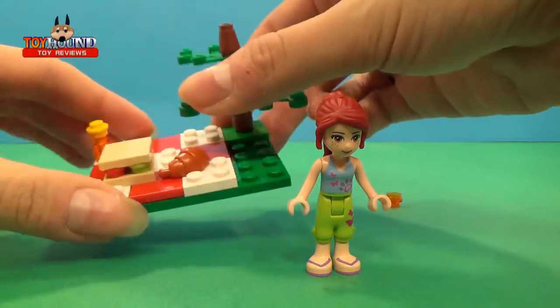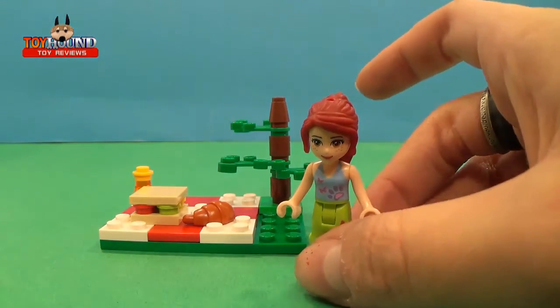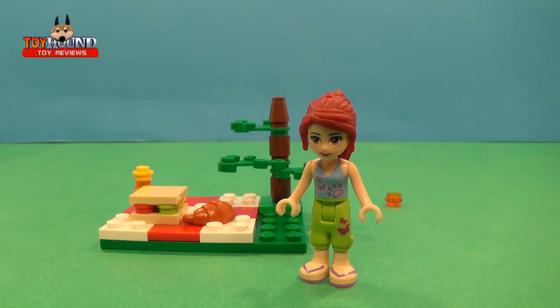Overall it's really cute, very nice. I love it. I think little girls will like it and it goes with all the other sets. Be sure to like this video, subscribe, and stay tuned for more reviews. Thanks guys.